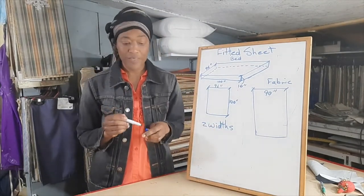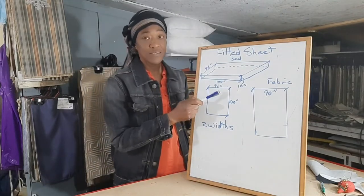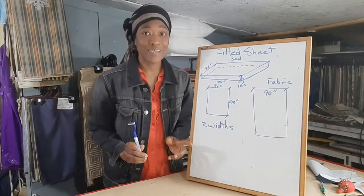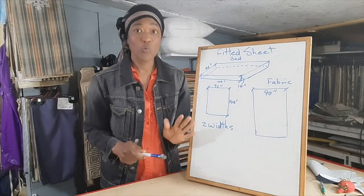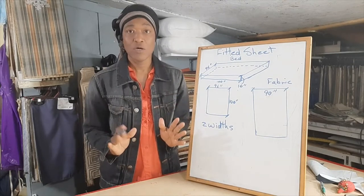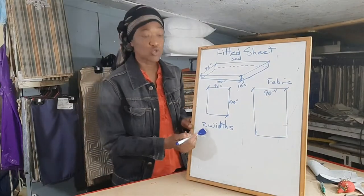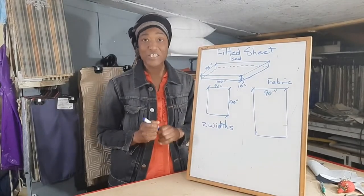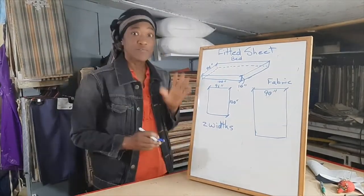The bed is 96 inches wide and the fabric is 90 inches wide, which means she will have to join panels. Therefore she will need two widths of this 90-inch fabric.